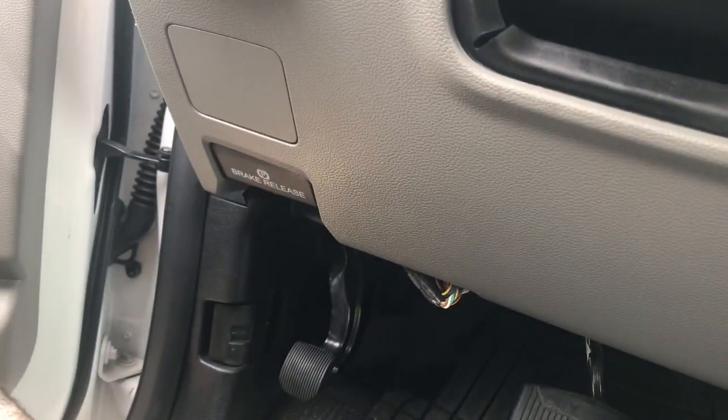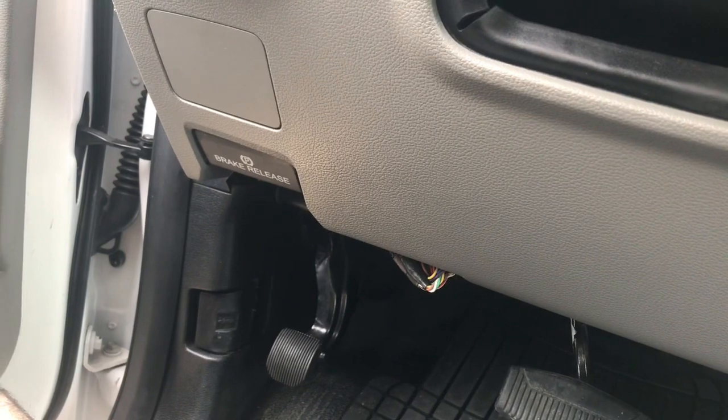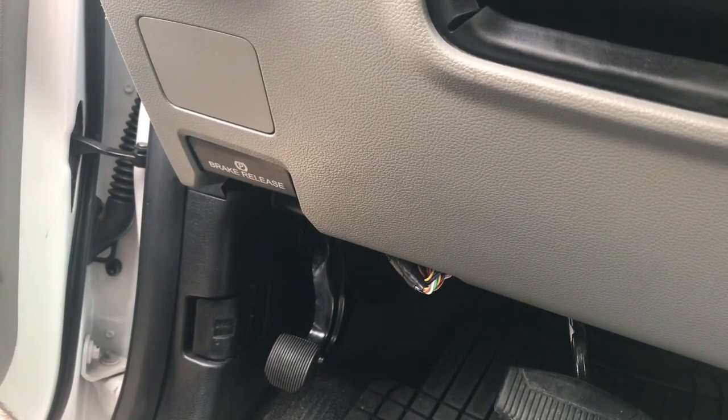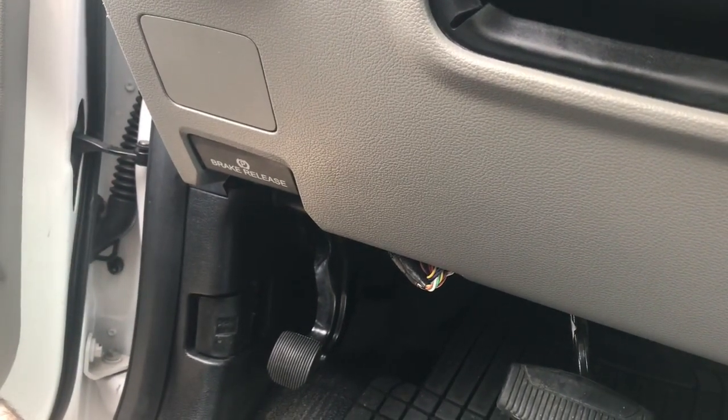And that will complete our installation on the Ford F-150 2015 to 2019, and the Ford F-250, 350, and 450 with the parking light plug for 2017 to 2019.